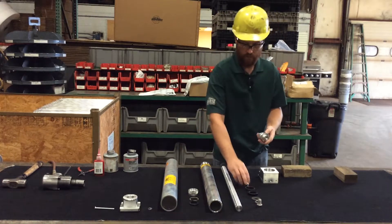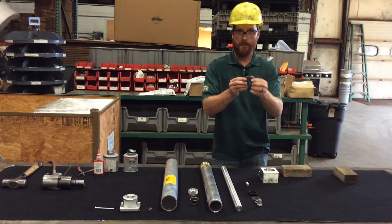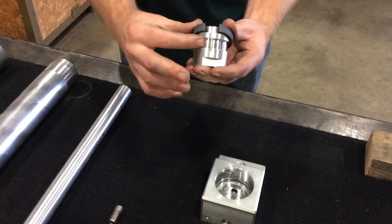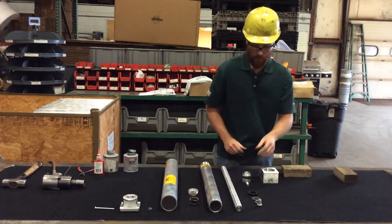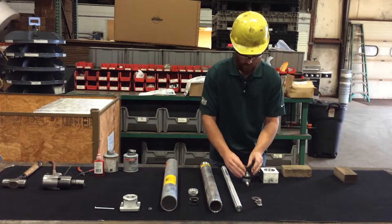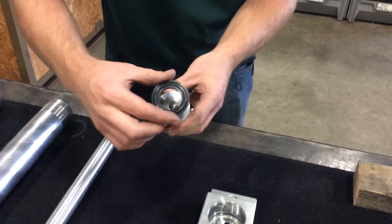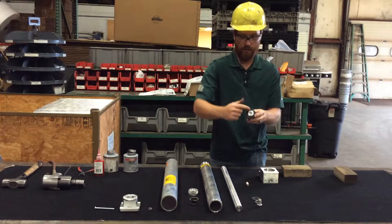Next, we'll assemble the piston head onto the rod. The first step is your wear ring — it has a split in it. You'll take that and it will pop over the top into the groove. Next, you'll need your piston head seal. It's flared in an upward direction, and it has an O-ring in the top that will face up.